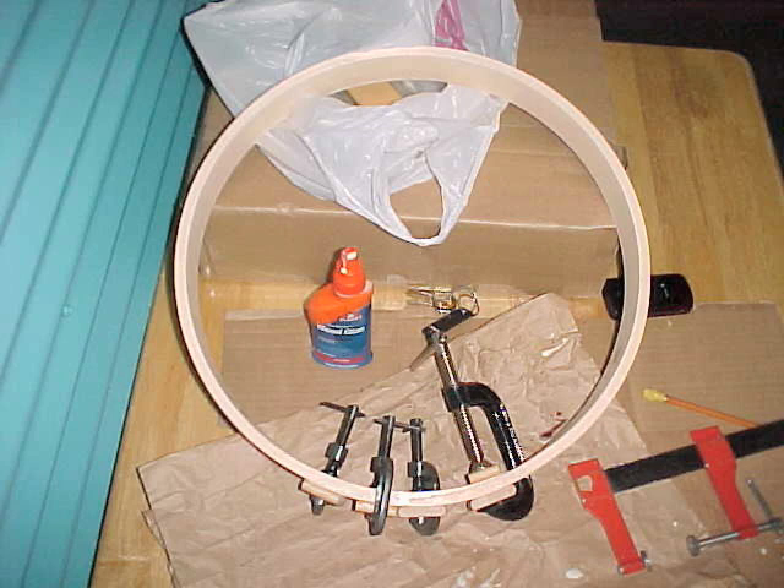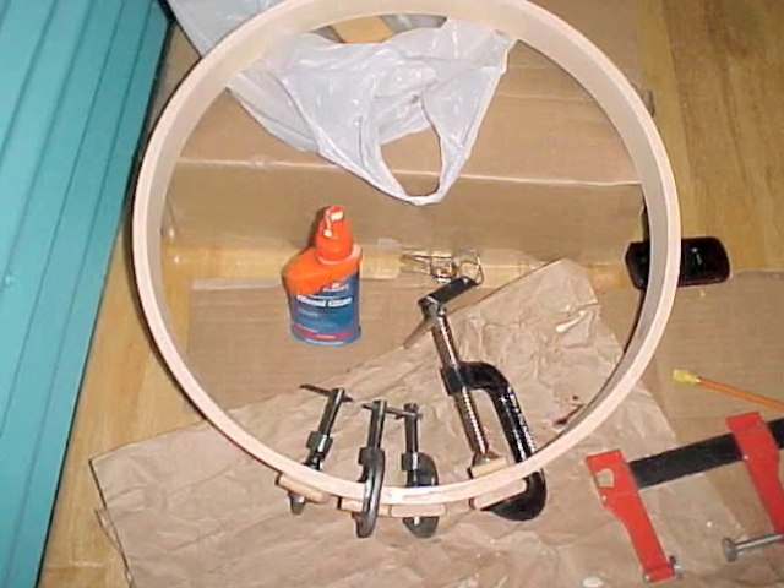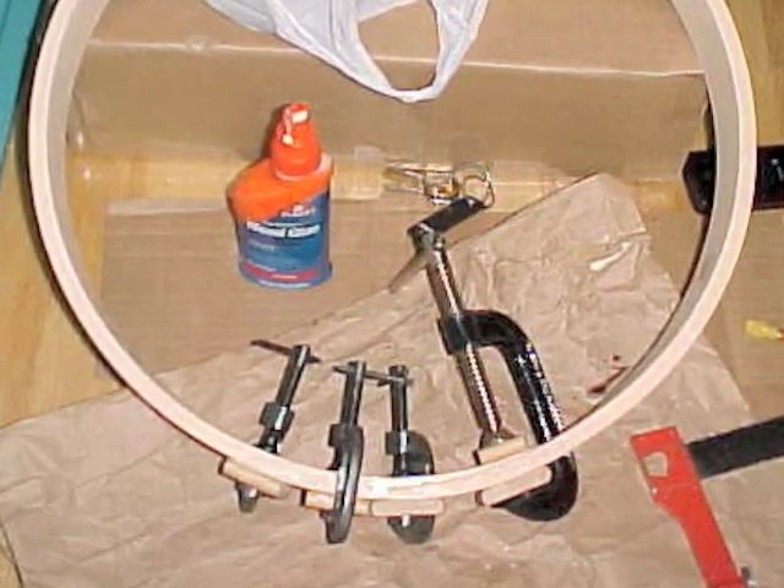After getting my C-clamps, little wood blocks, and rags ready, I put wood glue on the surfaces that needed to be joined, bent the hoops, matched my marks, and worked really hard to hold the hoops with that slippery glue in place with one hand while getting the blocks and clamps in place with the other. A second pair of hands would have been very helpful, or a web strap with a ratchet cinch. But I did it my way, and I must say it was a character-building experience.